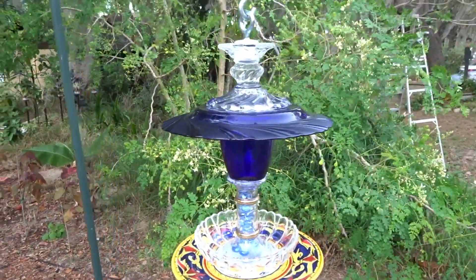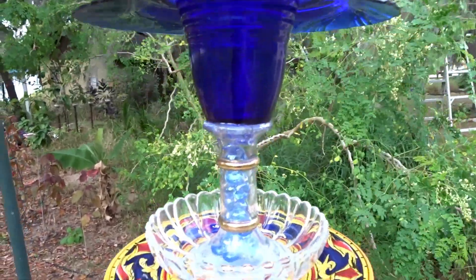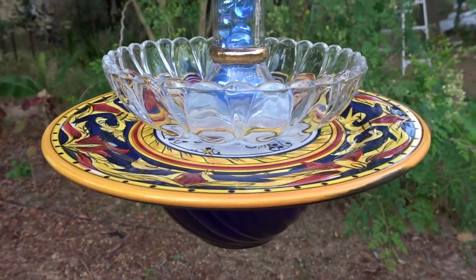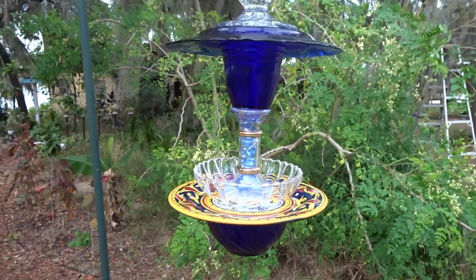Here's a bird feeder I just made out of thrift store glassware. I used dishes, candlesticks, candy dishes, and this really pretty plate. I love this color, so I used a yellow and blue theme — let me show you how I made this.